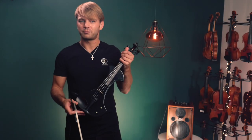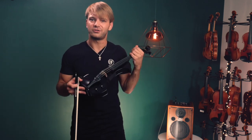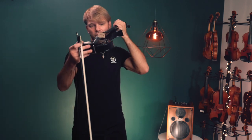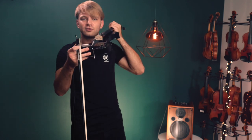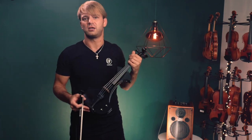Another great thing about the Tower Strings Electric Pro is that it's hand set up at the shop. So you're coming in with a perfect string height, and it's very easy and comfortable to play right out of the case.